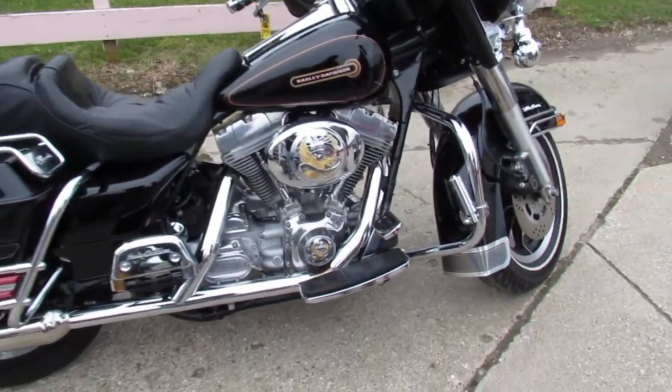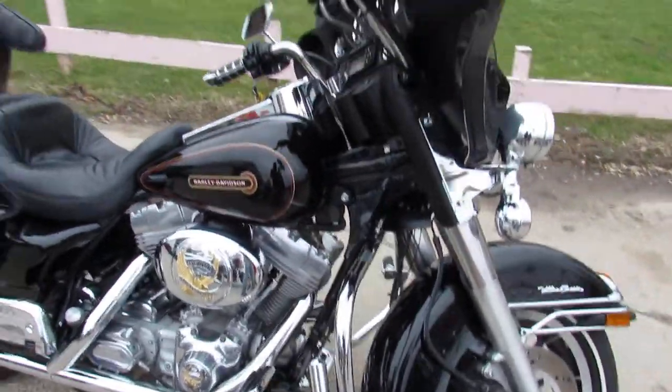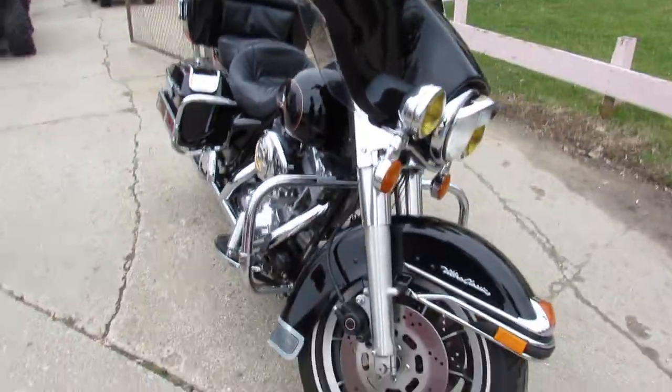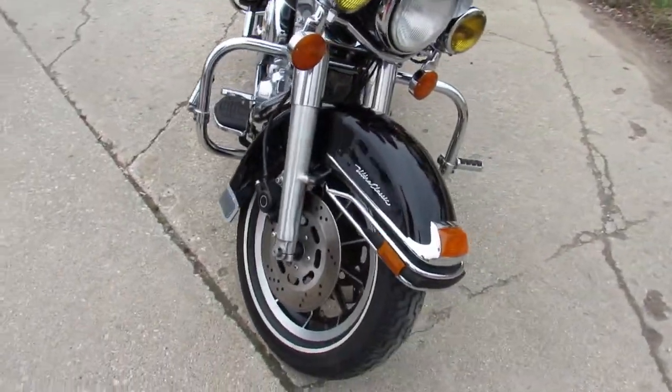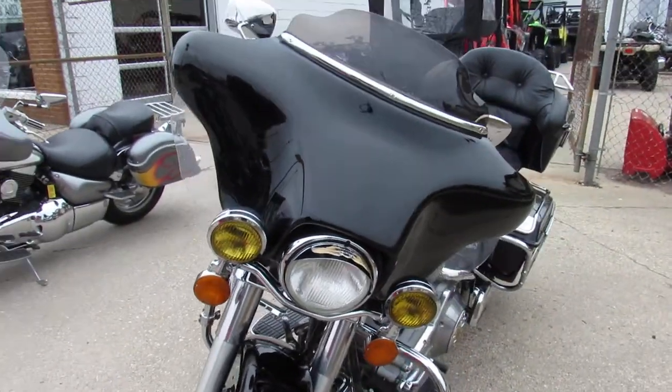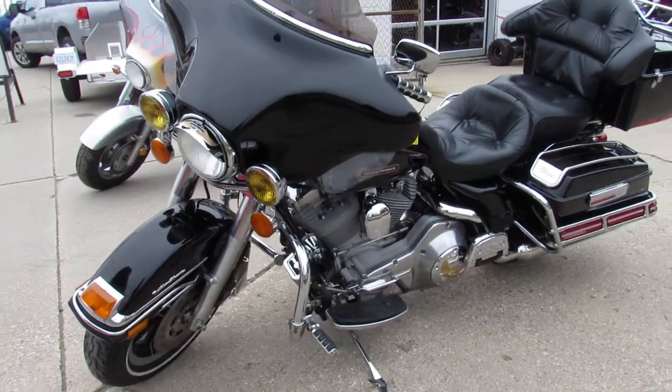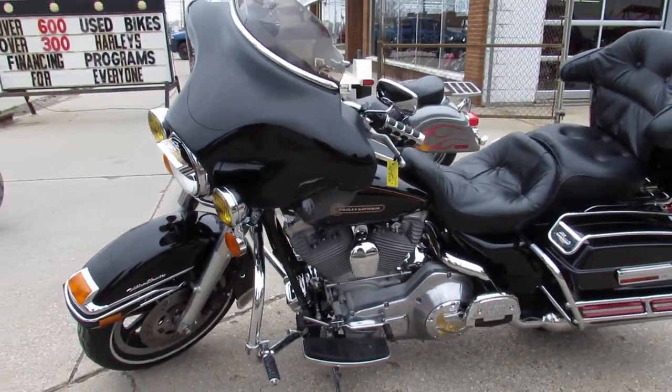Hey guys, ProofofPowerSports.com here doing some videos on the used Harley-Davidsons. I'm going to show you this 99 Electraglide. This one here is perfect all the way around guys. The paint shines bright, chrome is like new. No aluminum pitting anywhere on this thing guys. It's clean. This one's a true time capsule.